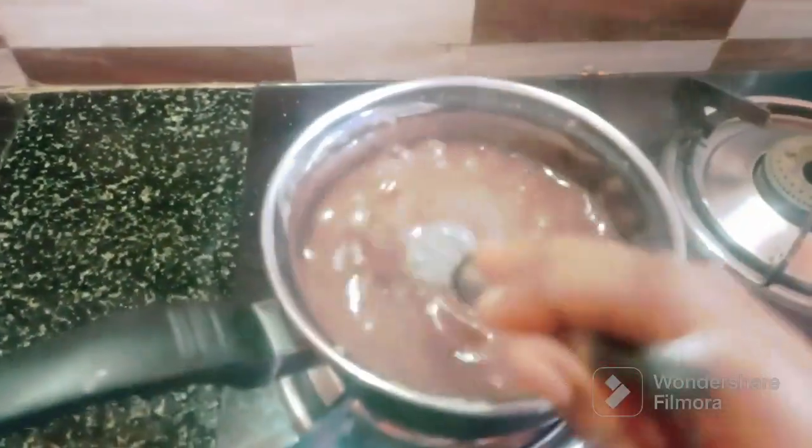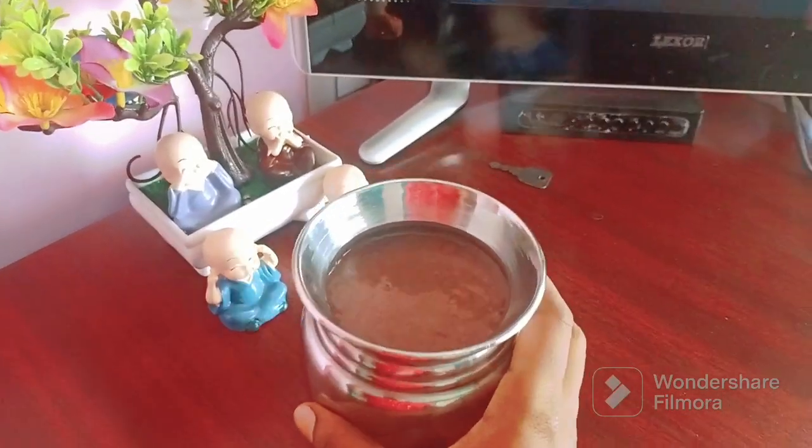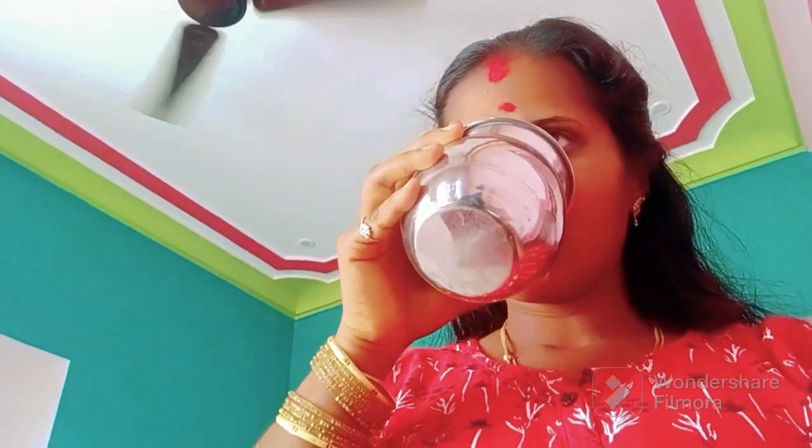He is using the baking machine, using the first water. After 2:30 am, I will make a pool with salt and salt.